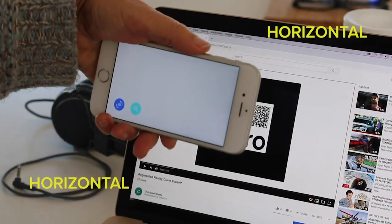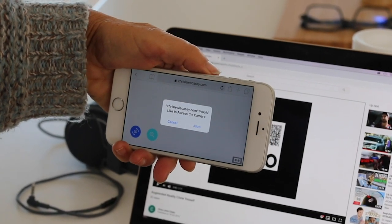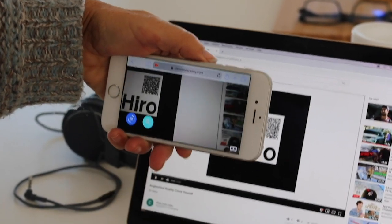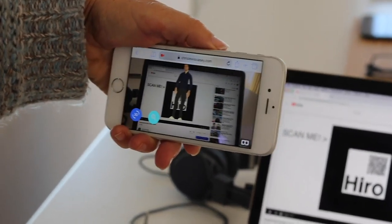Tilt your phone horizontal and allow camera access. Point the camera at the marker and you've got augmented reality right in front of you — without downloading anything — and anybody can do it.